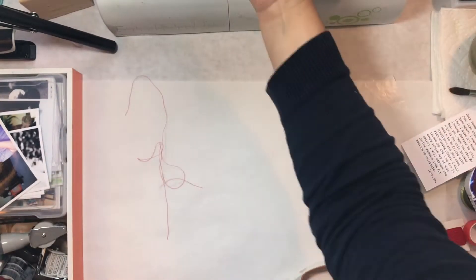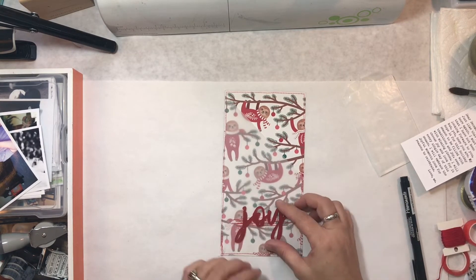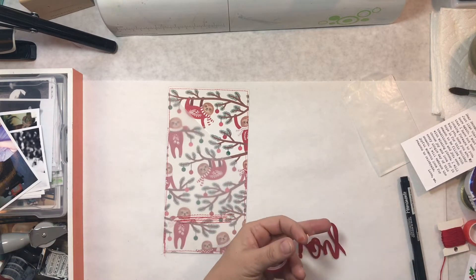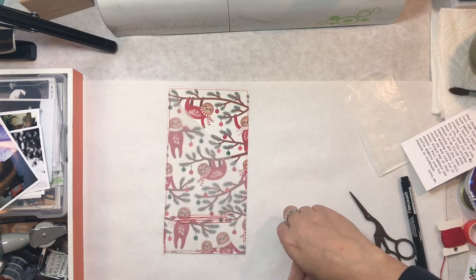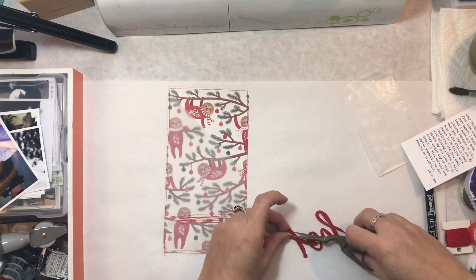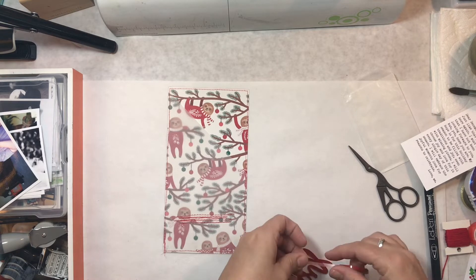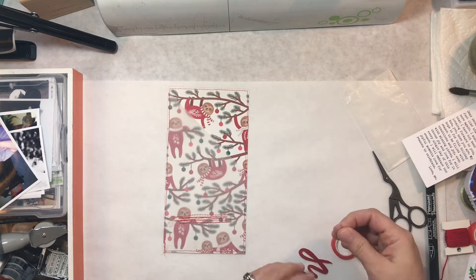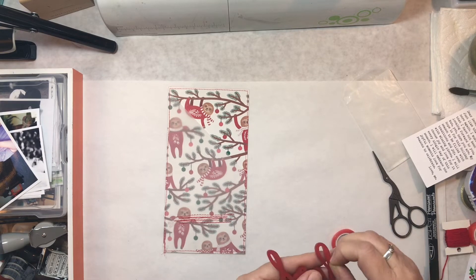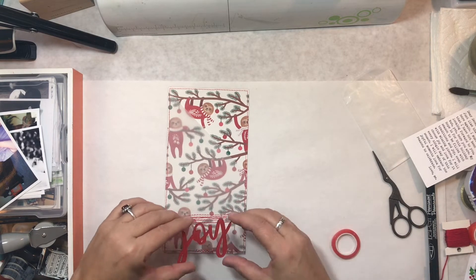I'm going to put this word joy on it, and underneath I really wanted a little bit of messy stitching. One reason is I just like the way it looked behind the word joy — I couldn't put it over joy because the acrylic doesn't really go through the sewing machine very well. I'm using some red line tape on the back of the word to put it down onto the vellum. I decided not to use liquid adhesive — it works well for acrylics, but I don't like using it on vellum. The stitching also holds my journaling in and keeps it up towards the top so it doesn't get stuck down — so it's both decorative and functional.